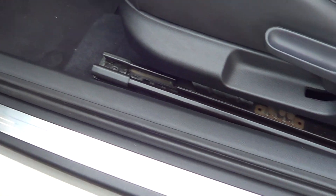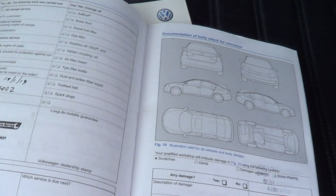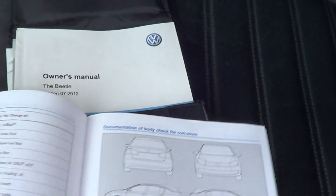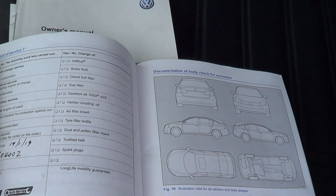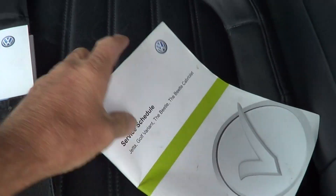Just looking at the entry point of the vehicle — it's nice and clean. Over the bolster for the seat, you can see it's in good condition from people getting in and out. The seats don't look like they've had that much use at all, to be honest. The owner has all the books for the vehicle — the owner's manual and the servicing schedule. The last service was done at 104,000 kilometres, and it has all the other services scheduled through, noting when they've taken place. I'll just put that back in the glove box.